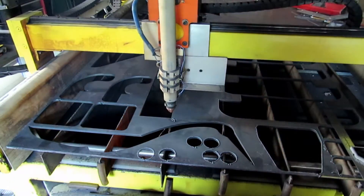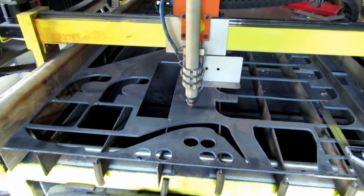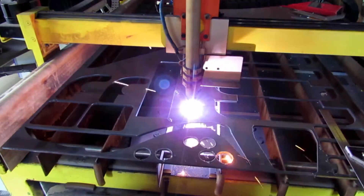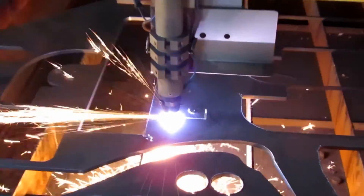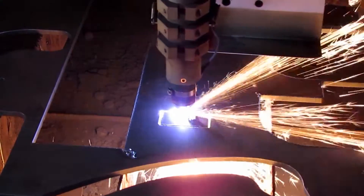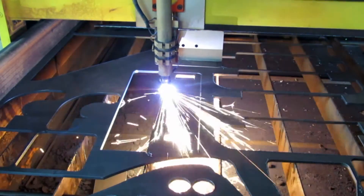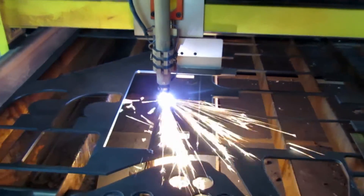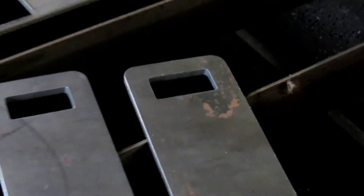I'm hoping that when this is all done, this press will actually allow me to press other fruits such as apples if I build a grinder for them, and maybe even pears, cherries, or peaches — just to be able to get some fresh fruit juice.